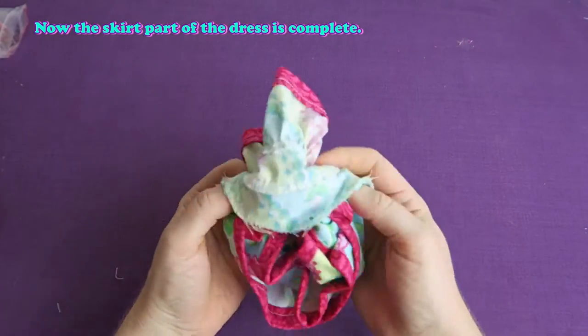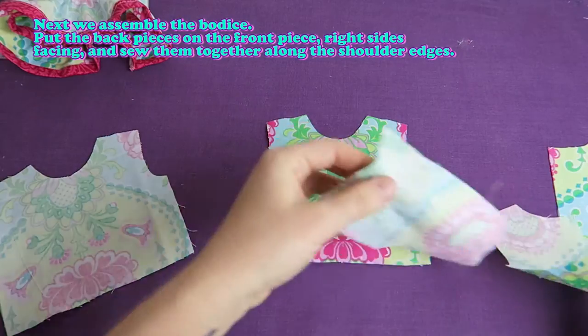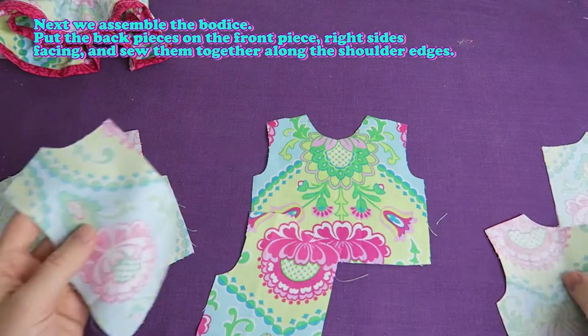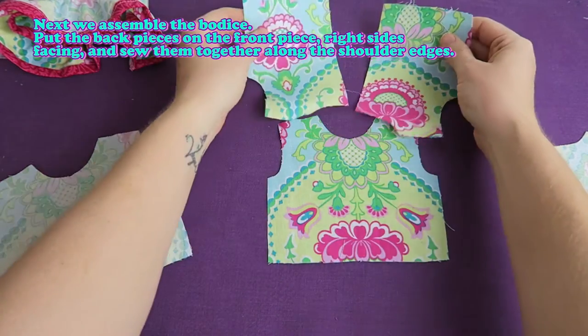Now the skirt part of the dress is complete. Next we assemble the bodice. Put the back pieces on the front piece right sides facing and sew them together along the shoulder edges.